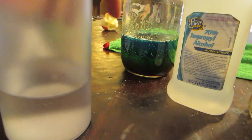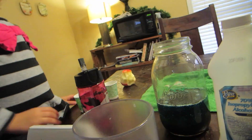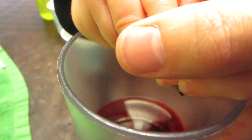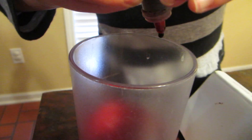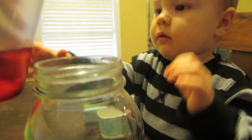Now we need to do some water. But since we used blue dish soap, we need to color this water a different color. You wanna do red? I'm gonna let brother start the red this time. Green — good job. Squeeze, squeeze, squeeze. Good job, that's enough. Did you wanna pour the water in?